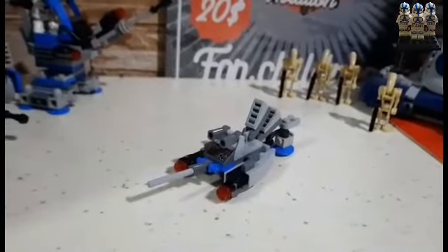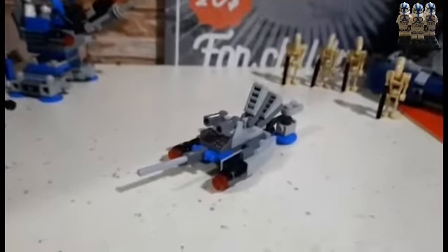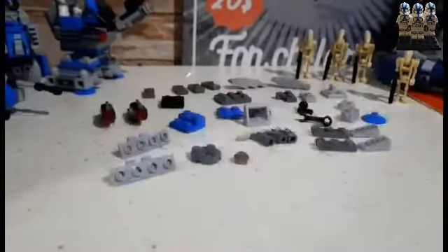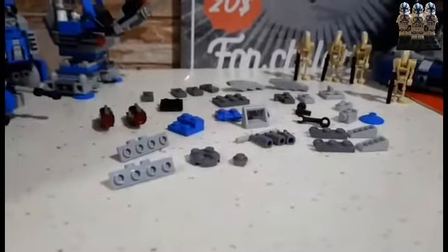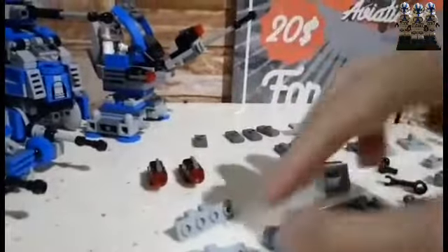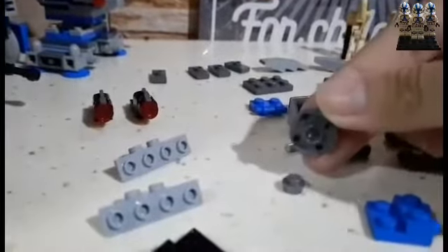So, introducing the FSF droid — the Flying Swordfish Droid. We'll review this later, but first let's go over the pieces you need to assemble this droid.